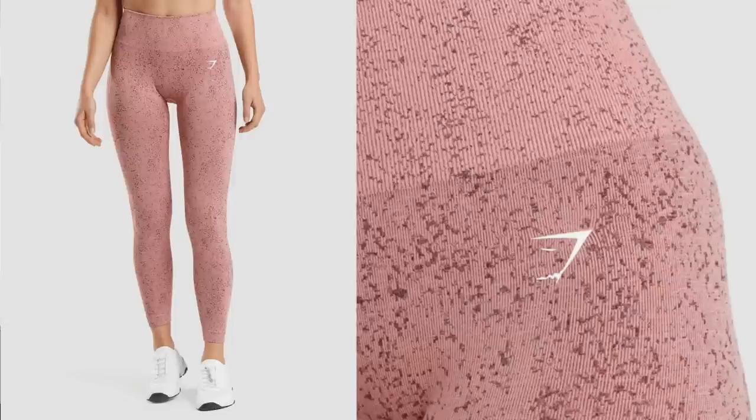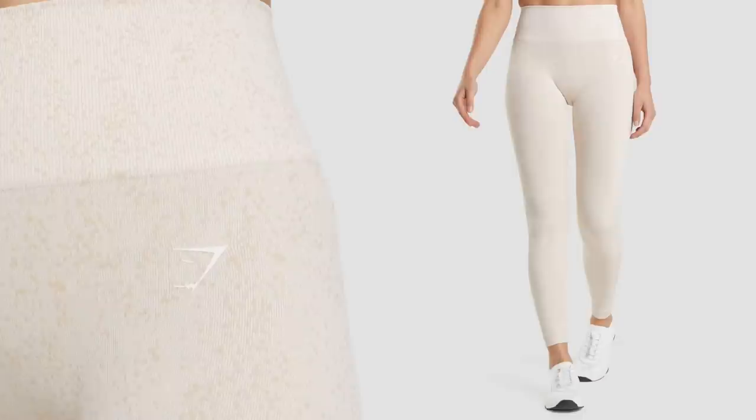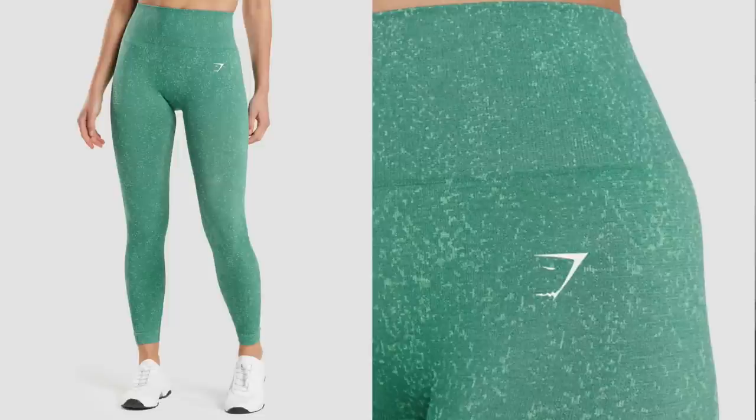They nailed it with these colors. We got this salmon-y pink with flecky tones of like a chocolate cherry color. Then my favorite is this coconut white color — if you look closely, you can see light tan flecks. And last but not least, a stunning teal, alpine green color. This launched in leggings, sports bras, and long sleeve crop tops. No shorts.